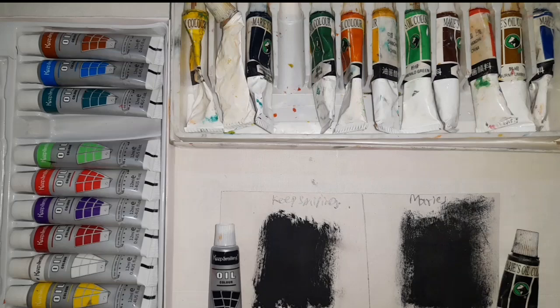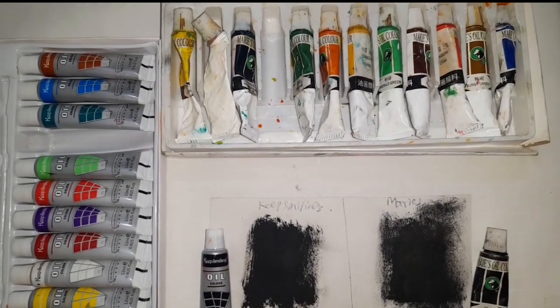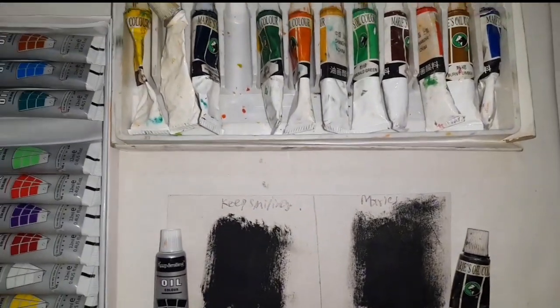If we talk about Keep Smiling Oil Paints, the best thing is that they are available at a low price and everyone can afford it.